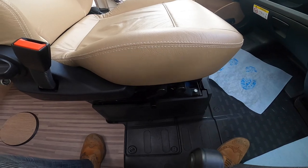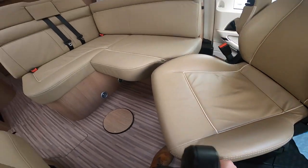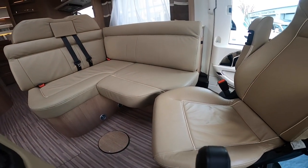To turn your captain seats around, use this lever here which will rotate the seat to face the back of the motorhome. The driver's seat does exactly the same.